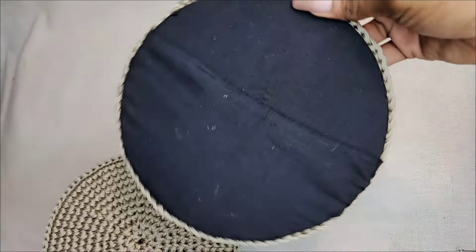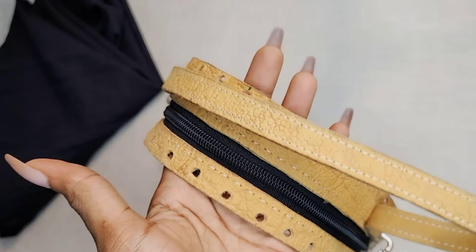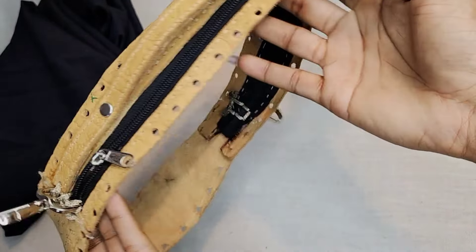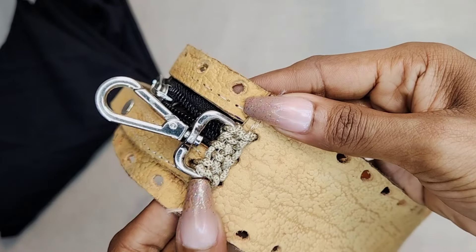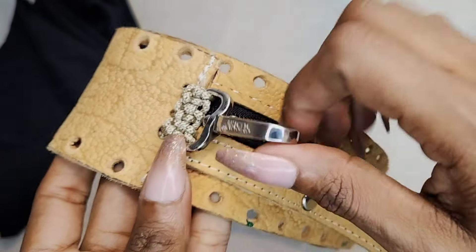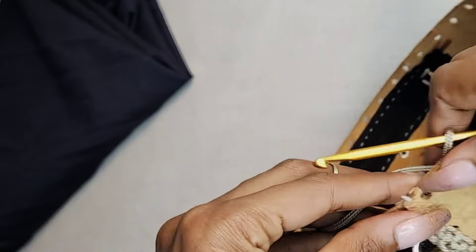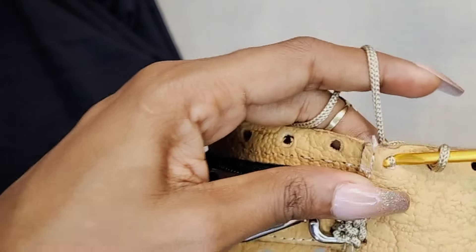You can add a stiffener to make it sturdy if the yarn you're using is not strong enough or if your circles feel flimsy. Now this is the piece of leather I'm going to be attaching around the two circles. I'm showing you how I attached my snap hooks — I did a crochet attachment, but feel free to use D-rings or improvise whatever method you want to attach your snap hooks.